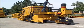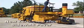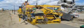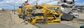Introducing the new GT3200 Zero Clearance Sidewalk Paver. This machine is specifically designed for working between obstacles in sidewalk rehabilitation projects.